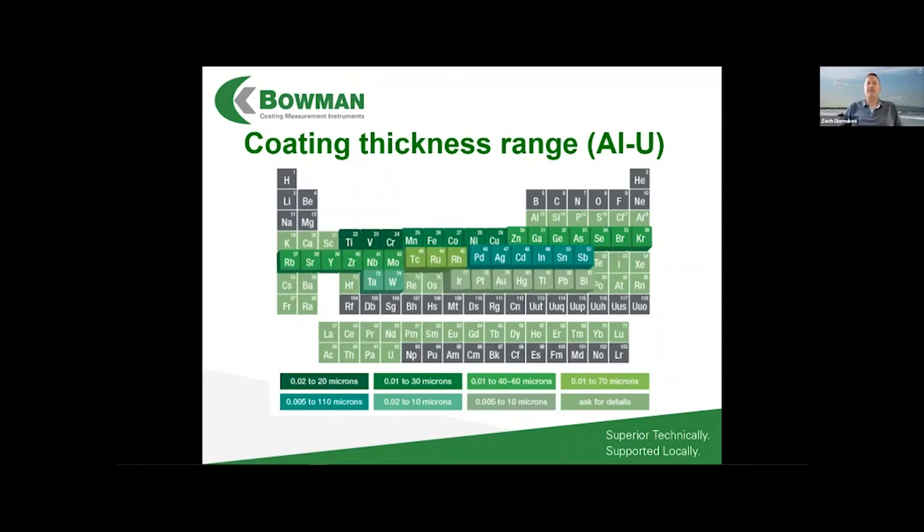On the question of thickness range, here's a periodic table showing measurable ranges by element. It varies quite a bit depending on the characteristic X-ray fluorescence energy of each element. For lighter elements like aluminum through titanium, we can't measure very thick coatings. But for elements like tin, silver, or cadmium — which are common platings — we can measure over 100 microns.